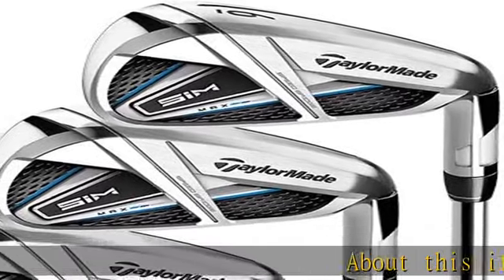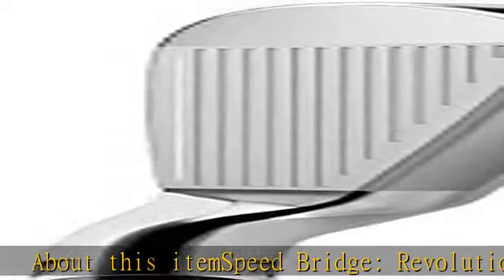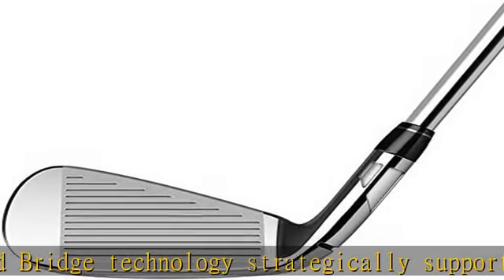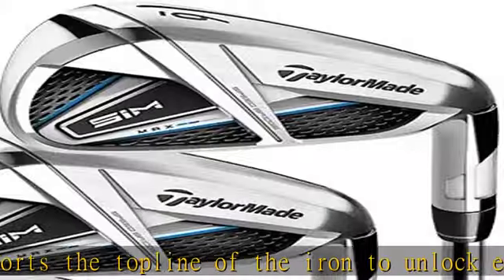Speedbridge: revolutionary Speedbridge technology strategically supports the top line of the iron to unlock explosive distance and forgiveness with improved sound and feel. Echo Damping System, designed with energy channeling geometry to quickly eliminate harsh vibrations at impact, delivering better feel without sacrificing face flexibility.